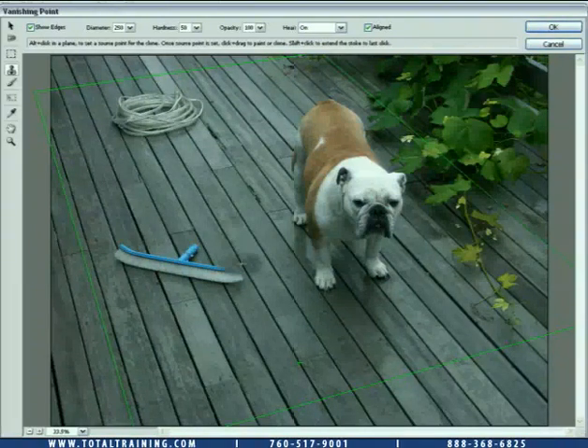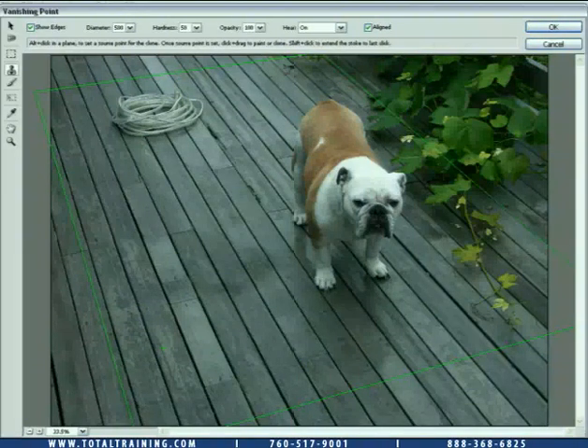I'm also going to increase the size of my brush by pressing the right bracket key — standard stuff inside of Photoshop. Notice how I've got this cursor that's actually changing size to fit the perspective as I move it. Once I've got it in position, I'm going to click and drag in order to cover up that brush, and then I'll go ahead and release.